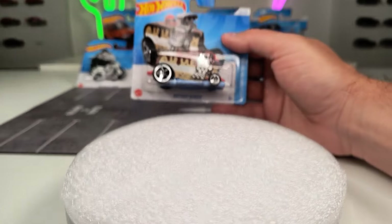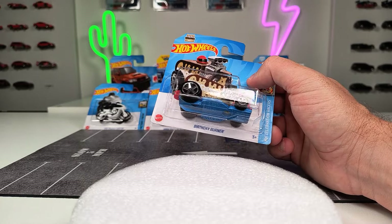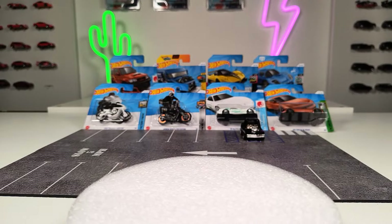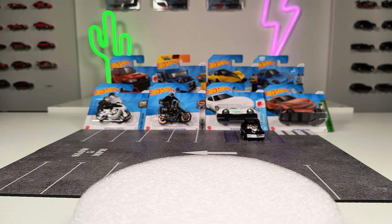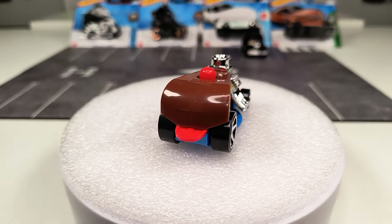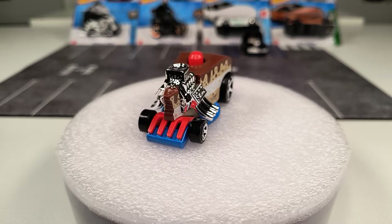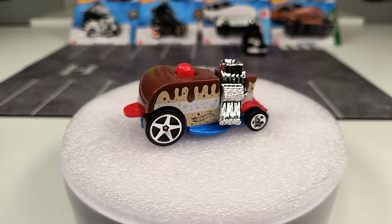Now for a new casting — I know not everyone is a fan of fantasy castings, but I think this one is pretty cool. It's the Birthday Burner — looks like a piece of cake. You know the Donut Drifter, but yeah, this is also a pretty cool version. The driver's helmet here on top of the cake, this is kind of cool.